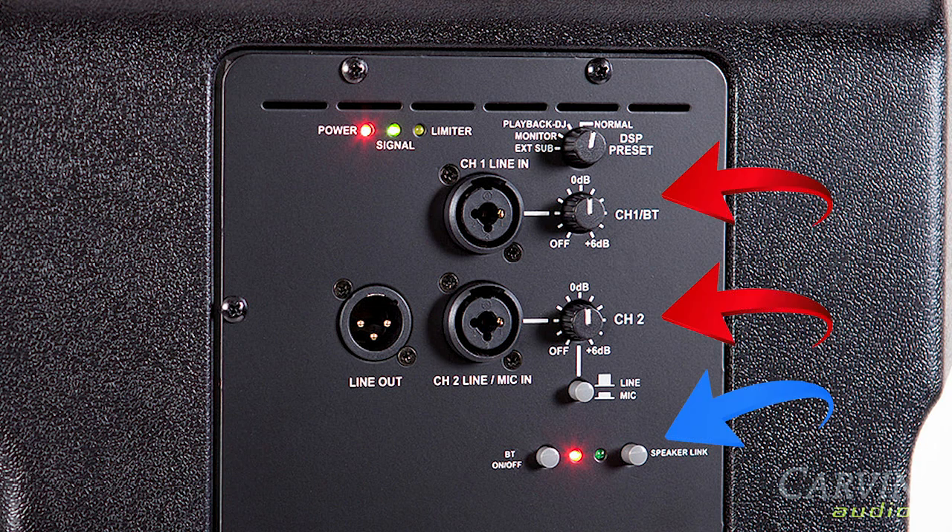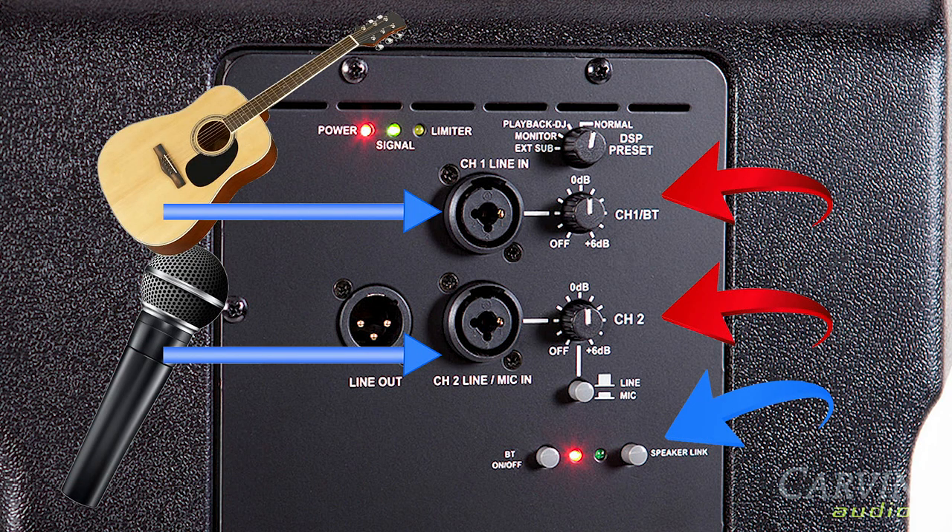For simple and small gigs, you can plug a microphone and guitar directly in. Channel 2 has a line/mic switch to set the optimal gain for guitar or music playback.